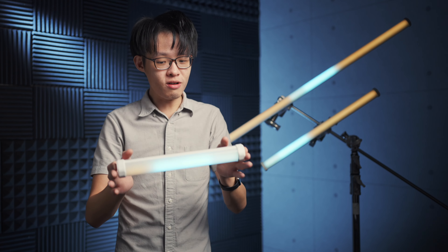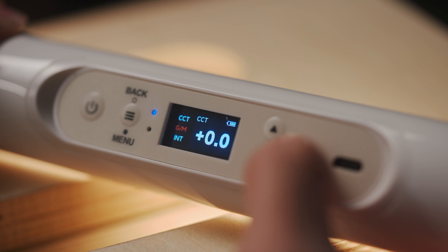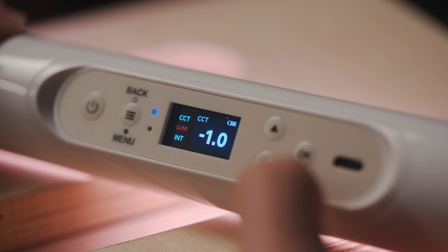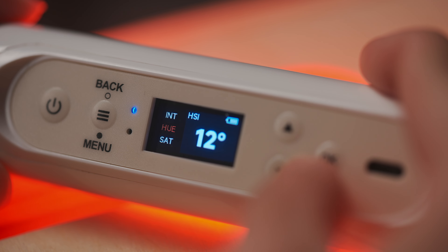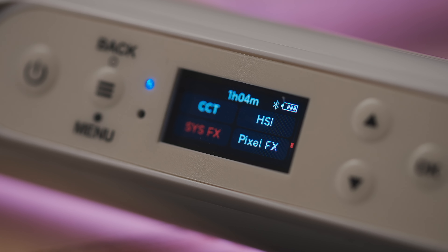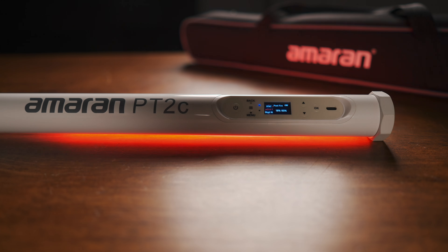All three tubes are RGBWW. In bicolor mode, you do get GM tint adjustability, and for RGB output, your only option is HSI. Effects are then split into two categories: the standard solid color effects and the pixel effects, which include some chase modes, a pixel fire, and a rainbow effect.